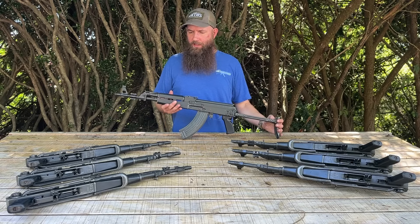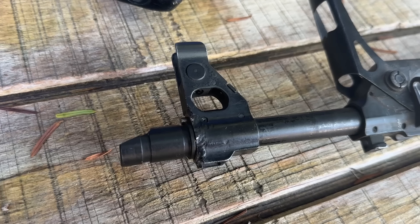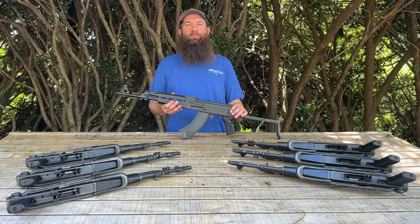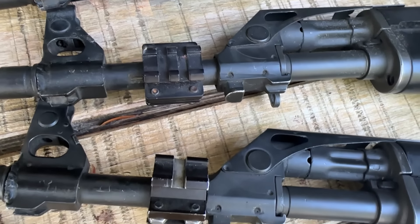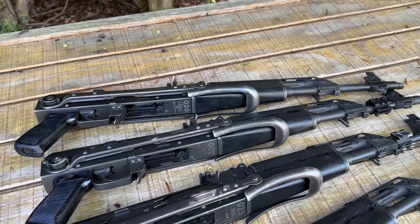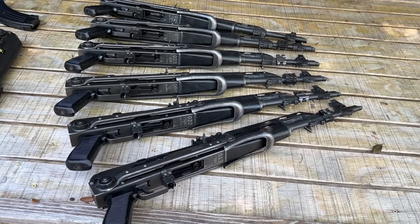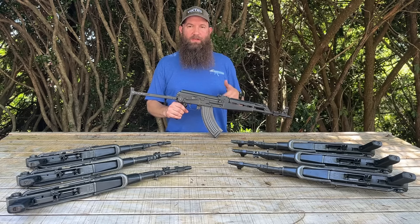Something I thought was really interesting: there is weld marking present on the front sight base. With these firearms being used for special or foreign weapons training and contract use, a lot of training involves blanks and blank firing adapters. I can see blank firing adapters having been installed on these firearms and then permanently attached using the weld method for safety during training. They've all had the blank firing adapters removed and now have a slant brake installed on the end, but you can still see that something was permanently attached there previously.